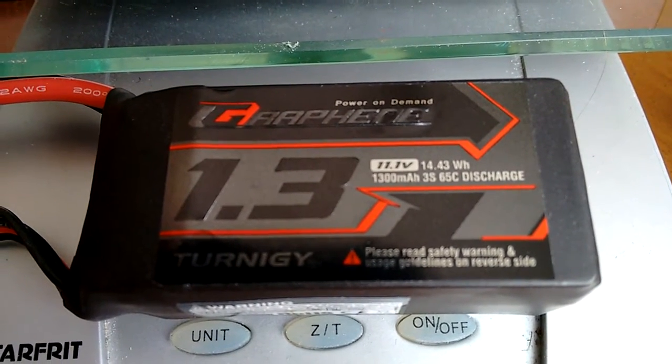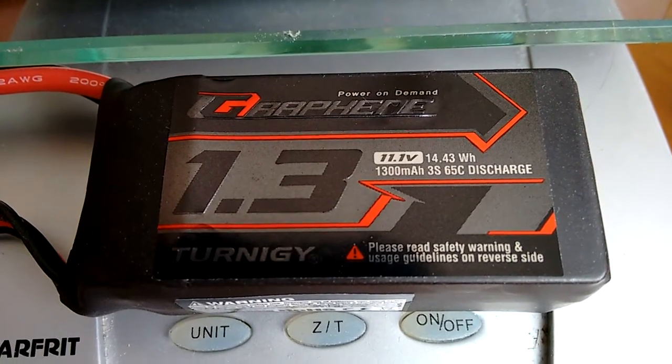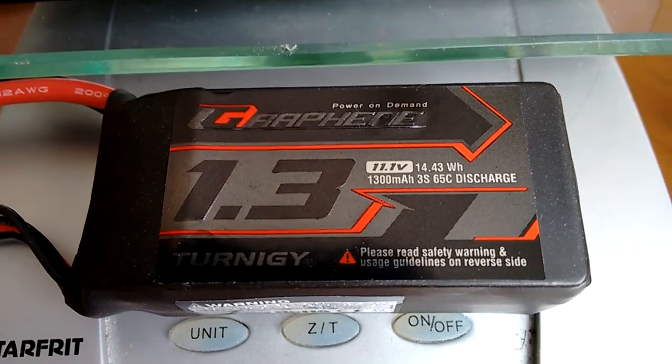Alright, just received my new Hobby King Graphene batteries. I ordered three of these. They're 1300 milliamp 3S 60C discharge.